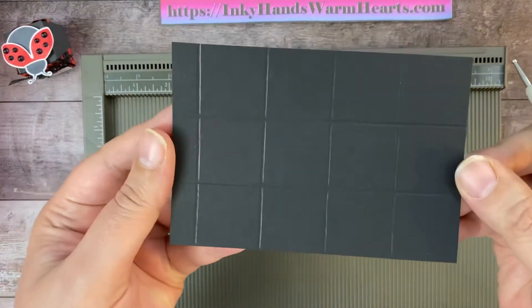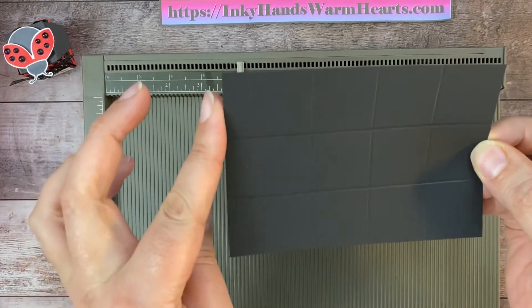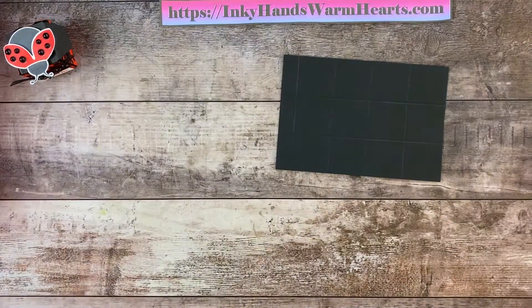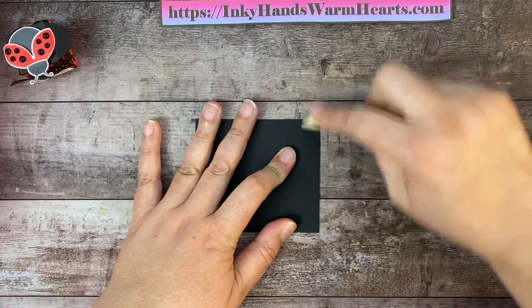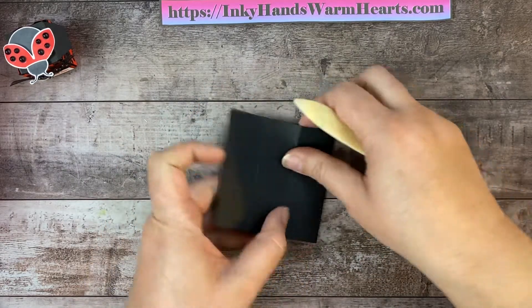Basically, you have this nice little grid, and then you have this little flap here which is going to form the little part that goes in the box — I'll show you in a minute. So let's go ahead and burnish on all of those score marks. I'm going to put my scoreboard down here next to my desk and grab my bone folder, and we're going to burnish on all of these lines.